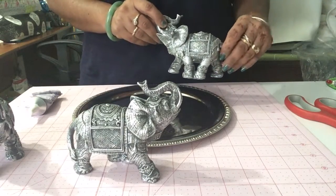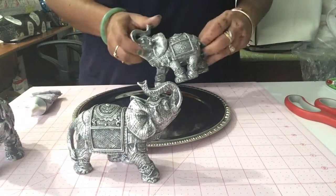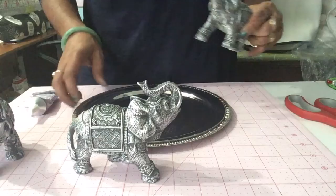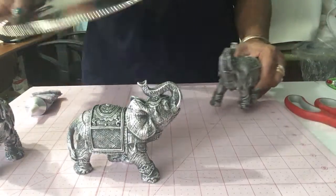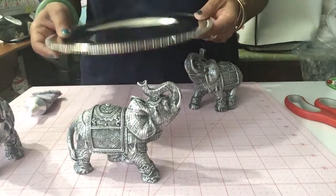They are available there right now in both a silver tone and a gold tone. I picked up these silver ones — three of them. And I picked up this simple tray for a dollar.